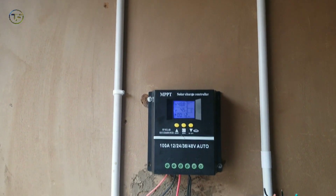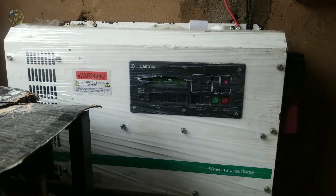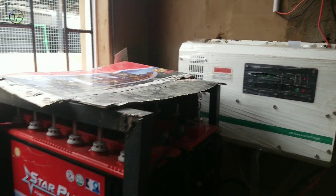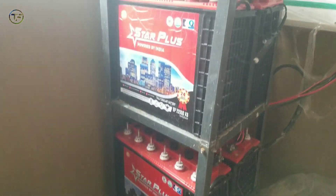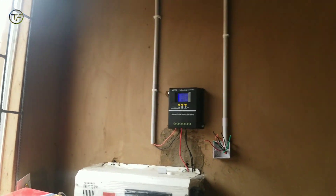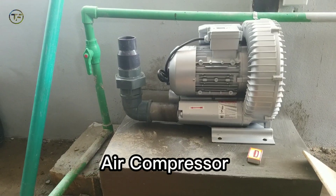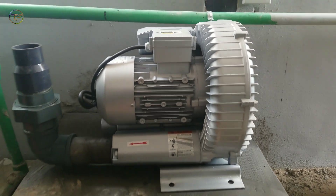Another thing to consider before setting up is power. For this farm, we are going to be using solar and also a generator. And hopefully, if electricity is stable, we have solar, generator, and the PHCN to rely on to help us power our pumping machine, our air compressor, and every other machine that we are going to be using for production.